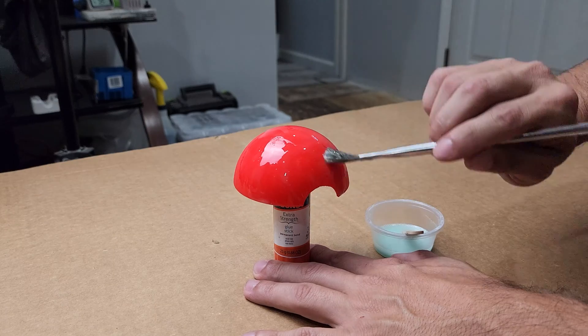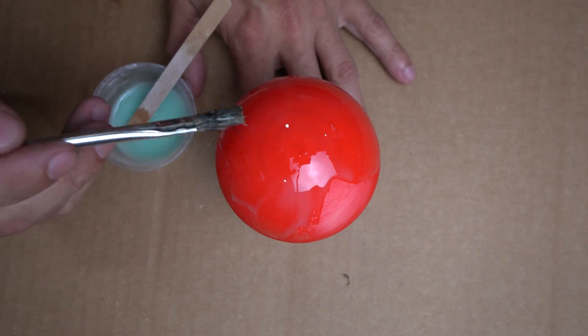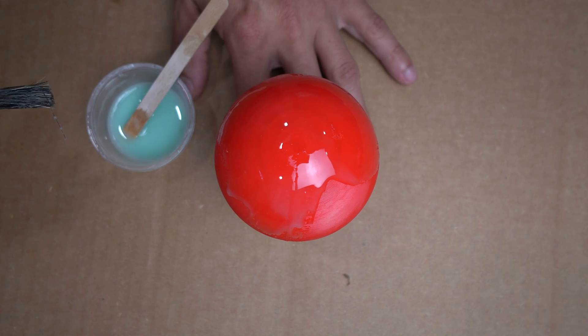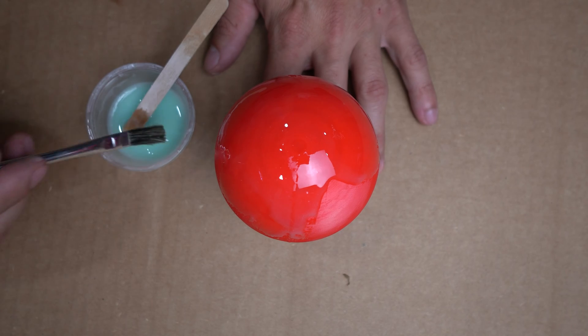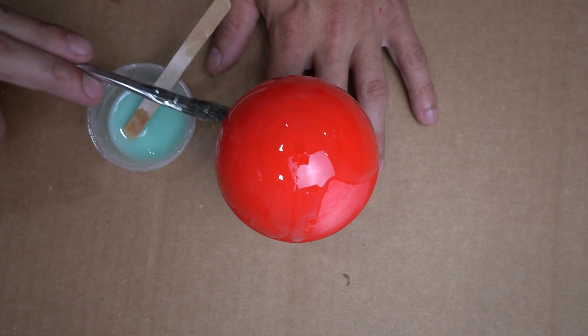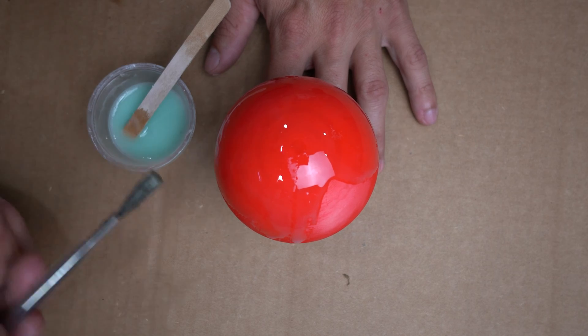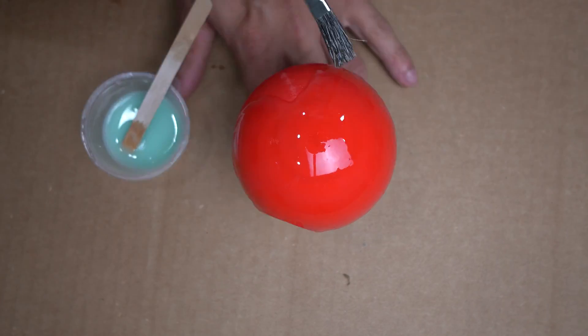This isn't much of an issue as you can always sand the drips off. Some may say that the cornstarch isn't necessary and that you can just use the UV resin, and that is completely true — you don't have to add anything to it to be able to apply it to your prints. However, the cornstarch helps add some substance to the resin to help fill the gaps and ridges a bit more with fewer layers of resin.